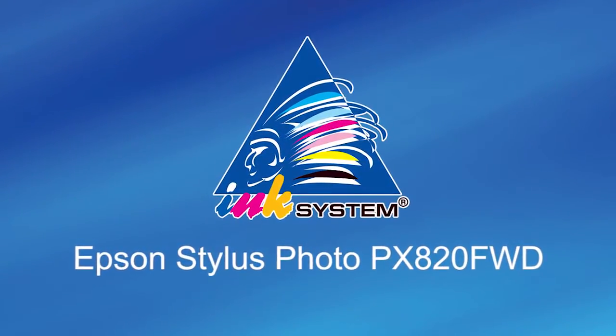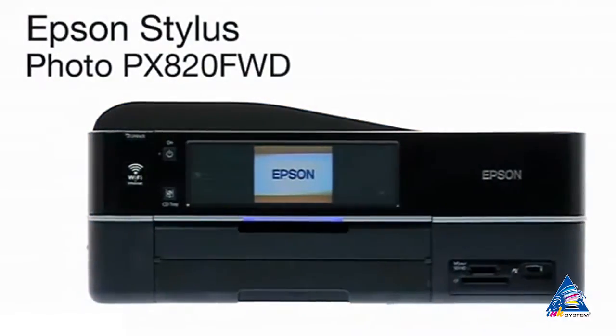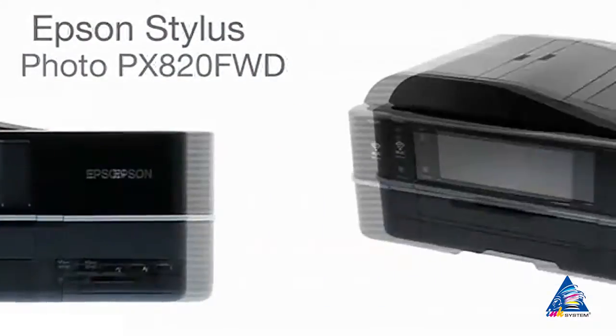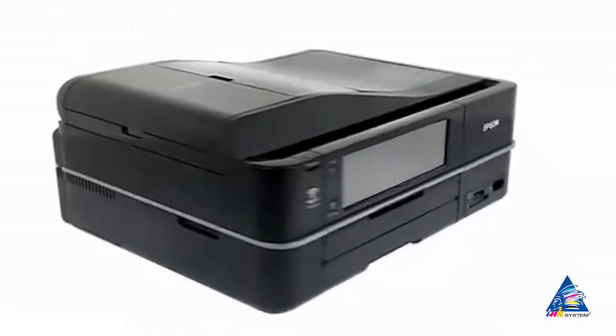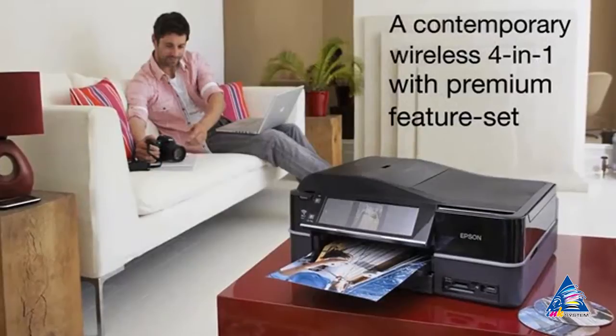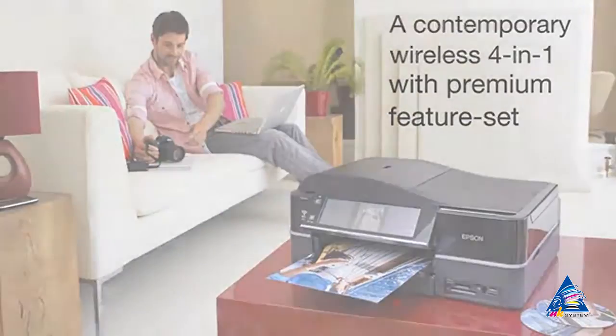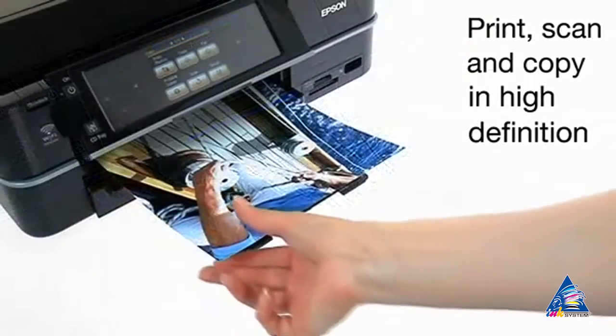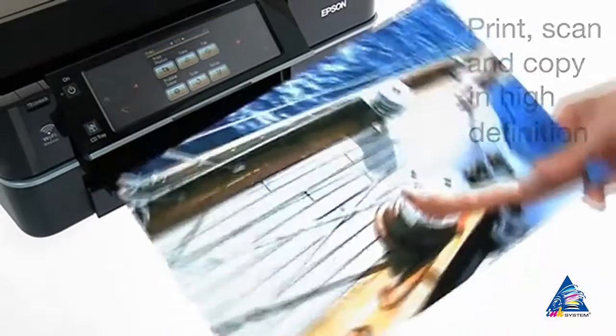The Epson Stylus Photo PX820FWD allows you to solve any tasks with photos, documents and graphics. Such functions as printing, copying, scanning and faxing are presented in one device. Here you can scan and copy with high resolution.